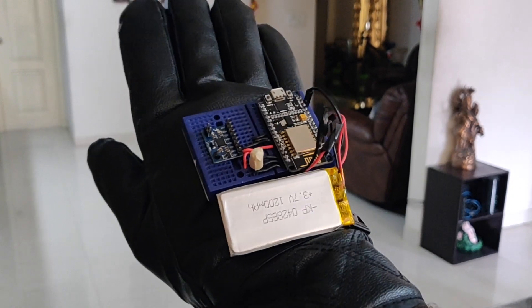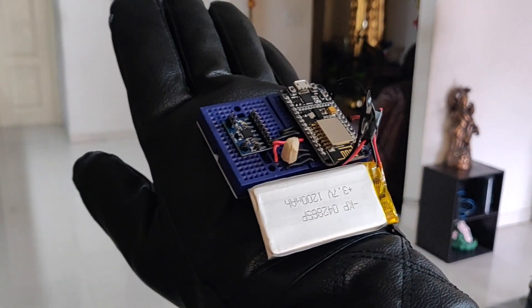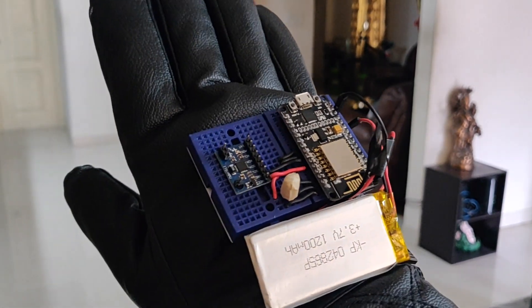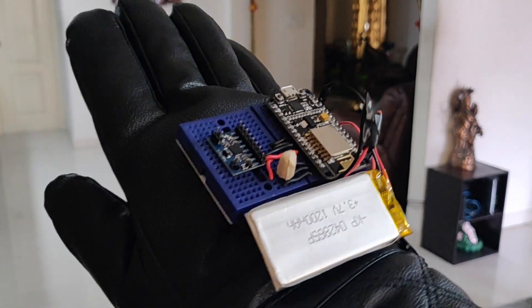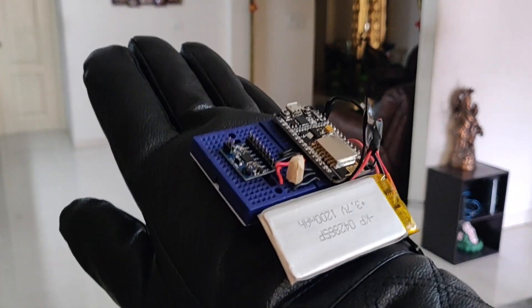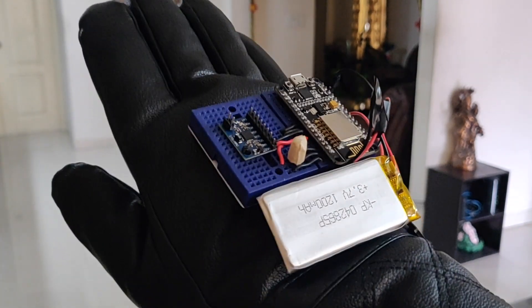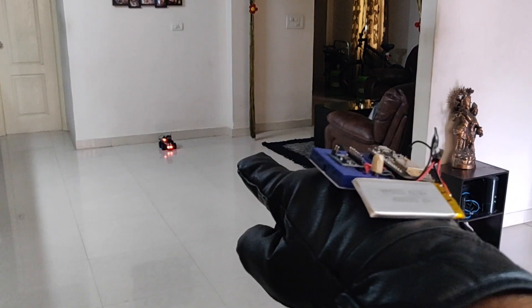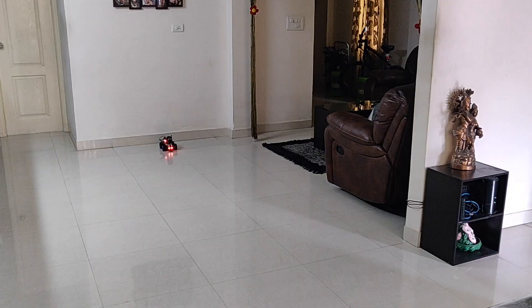This is the glove I made. It has a NodeMCU, a LiPo lithium polymer battery to power the NodeMCU, and an accelerometer gyroscope chip which gives the angular movement related to gravity. The NodeMCU reads and parses those readings and transfers them to the Raspberry Pi rover running Raspbian and my Python script.